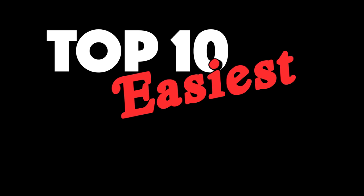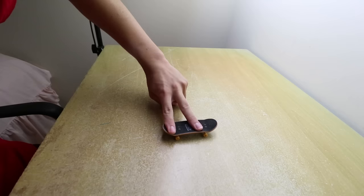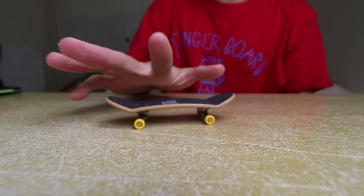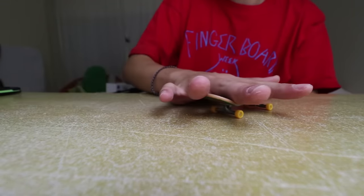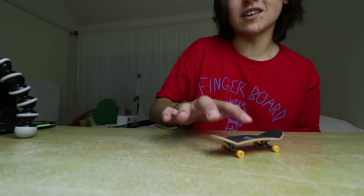Top 10 easiest fingerboard tricks, in my opinion. First things first, you want to make sure that your fingers are in the right position, because if they're not in the right position you don't want to be on your fingerboard all like this. You want to be on it with the tips of your fingers — yeah, baby, that's what's up.